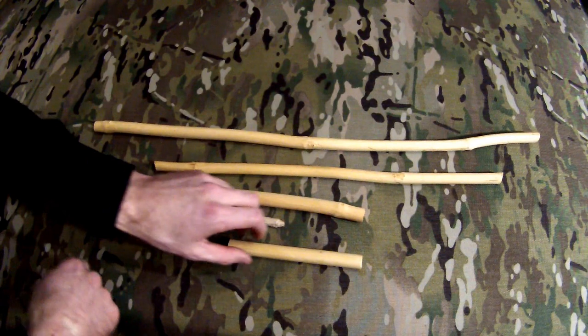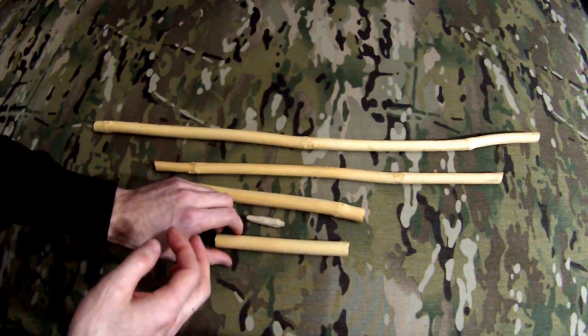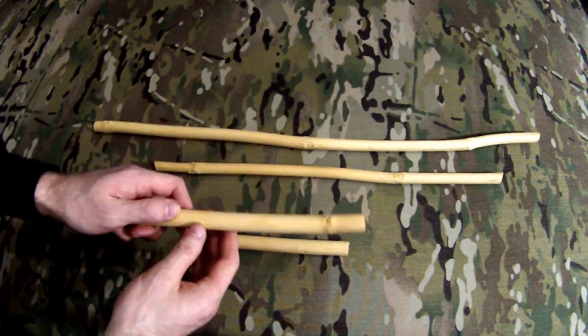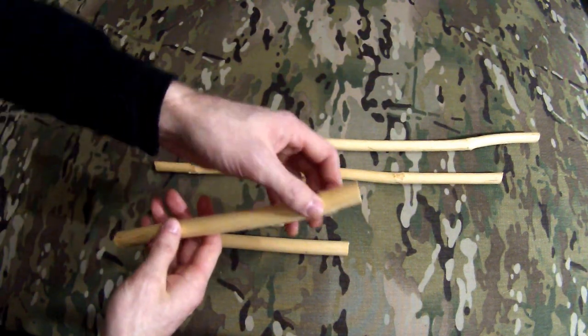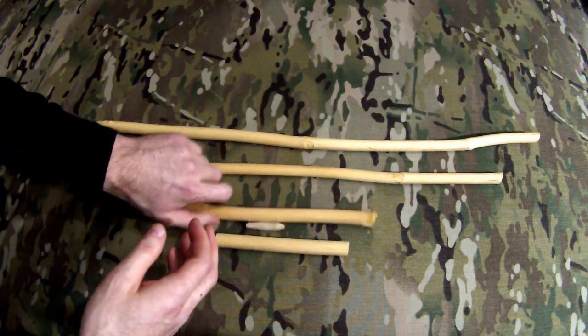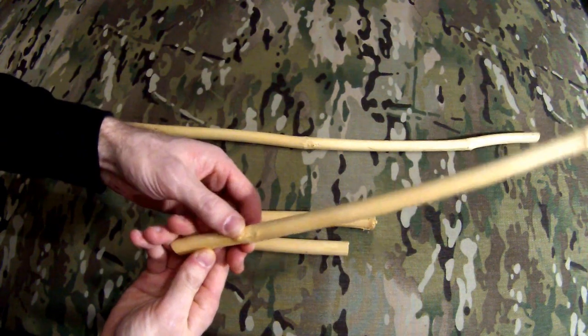Here we have some elderberry limbs that have been cut for some time and have been drying. These are nice and dry now. I've also stripped the bark off of these. Normally the bark is a dark brown color, but you can see the nodes here. Once you strip the bark off, the nodes are not as pronounced, but you can still see them.